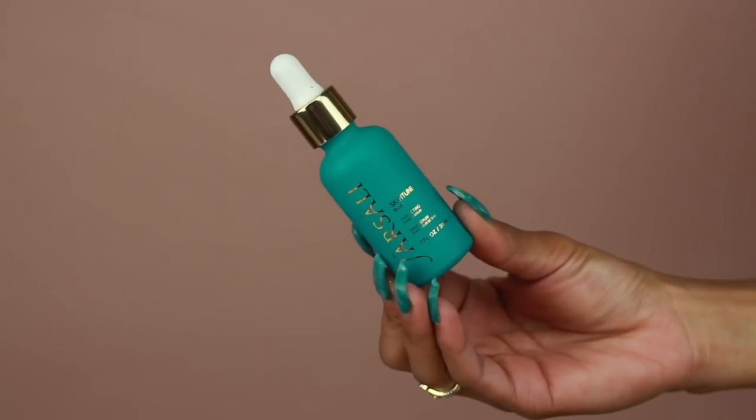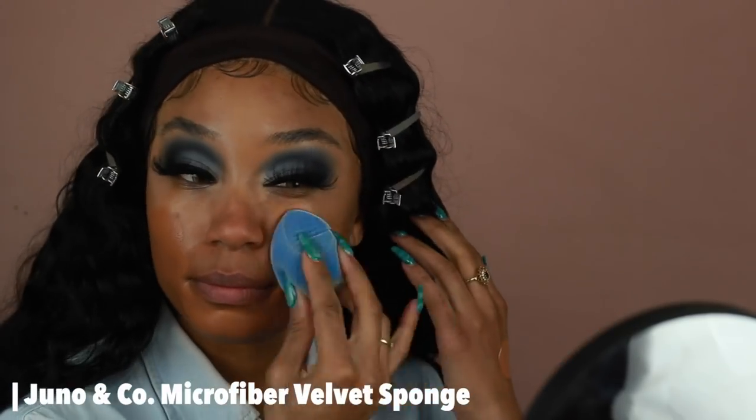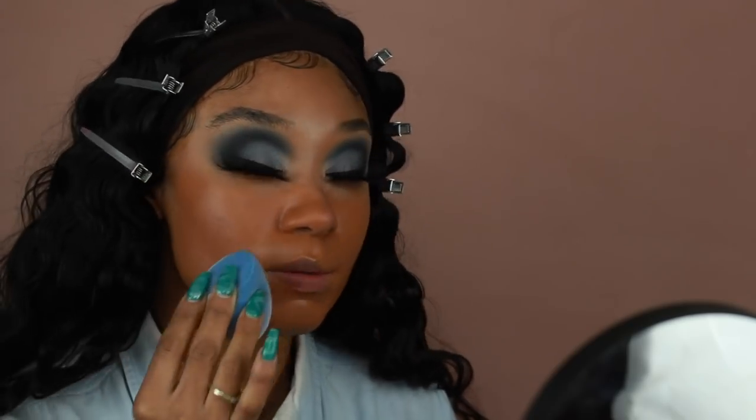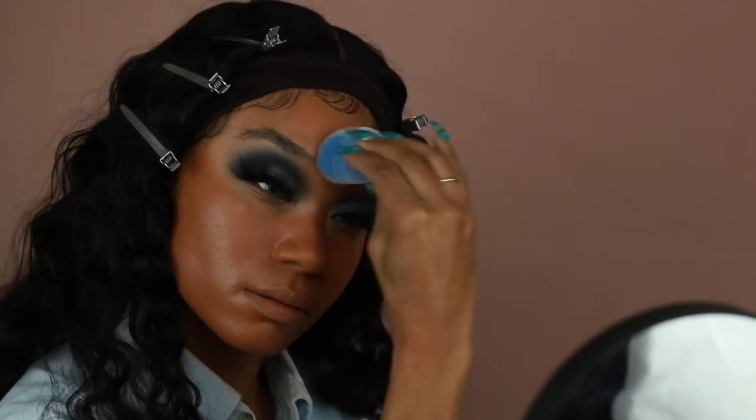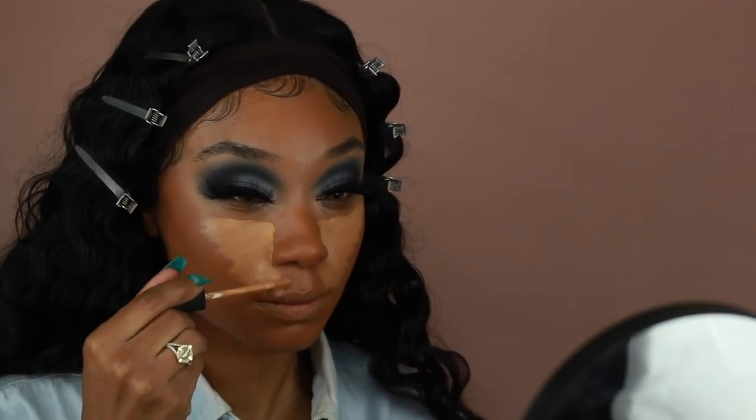I'm going to pause with the eyes and move on to skin. I'm first prepping with Farsali Skin Tune Blur — just a couple of drops blended in with my fingers — it's great if you love primers with a smoothing, filtered effect. Moving on to foundation: I was trying out a new-to-me foundation from NARS, the Radiant Longwear Foundation. I picked up the shade Caracas, but it ended up being too warm and too dark — which was strange because it looked perfect in store — so I'm going to try and fix it using concealer.